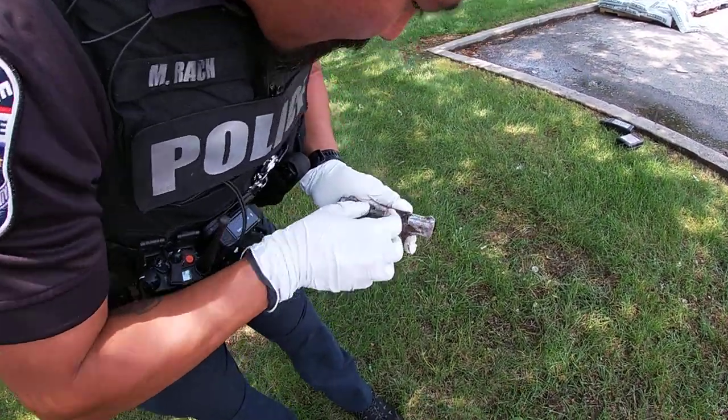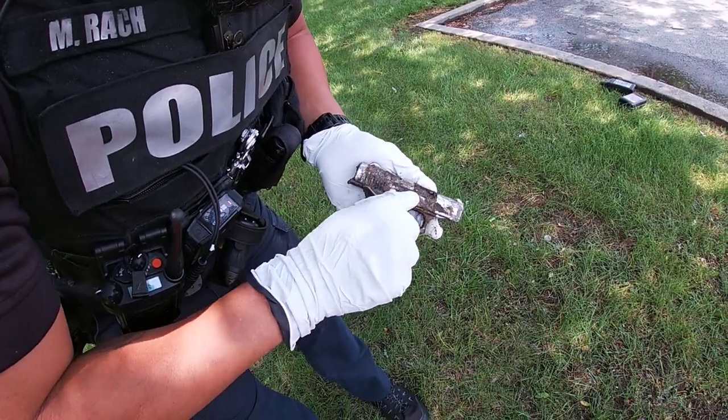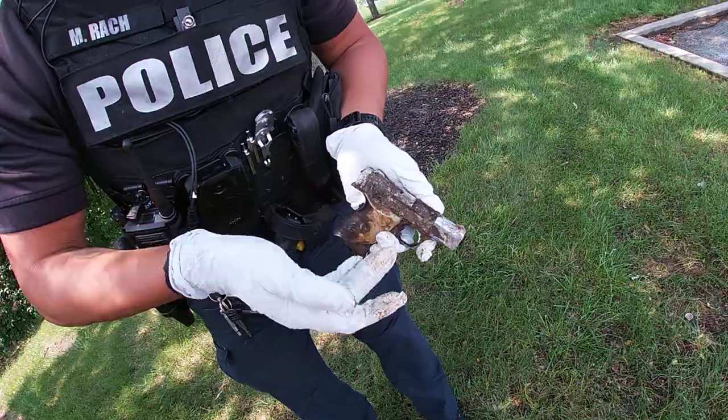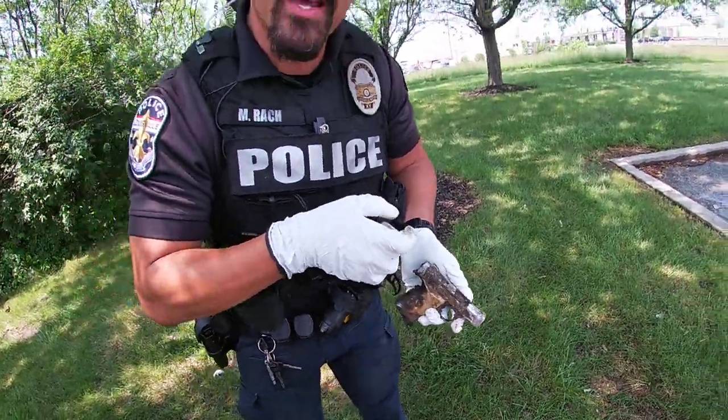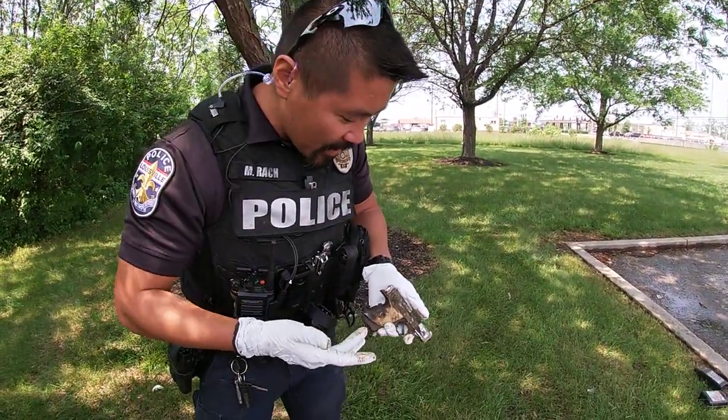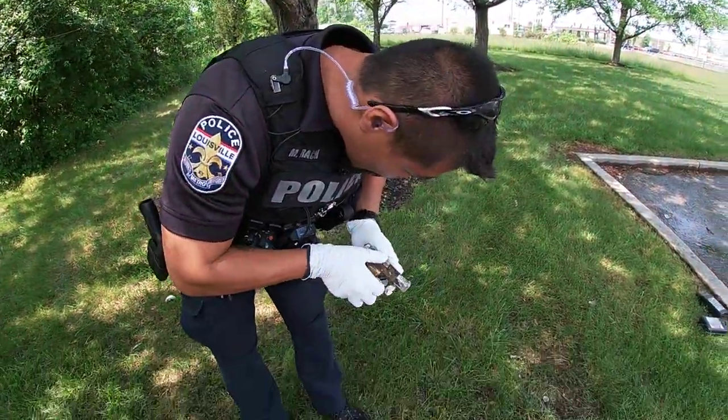So you have the barrel, and then this little piece right here is going to be the ejector. What that does is grab the back of the casing when it fires and eject it out of the chamber. So it does appear to be real.